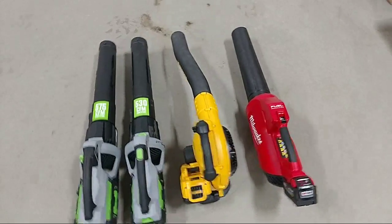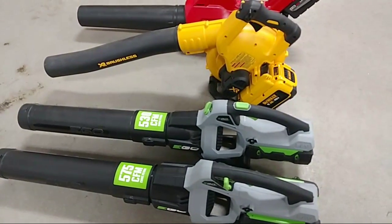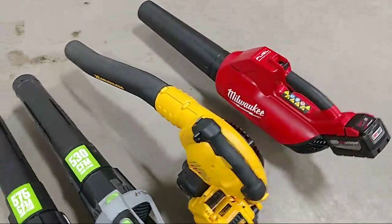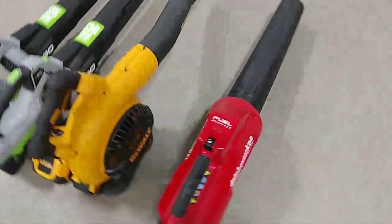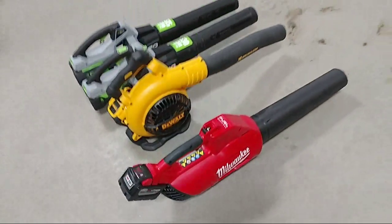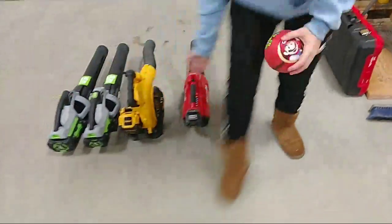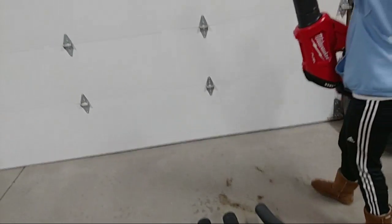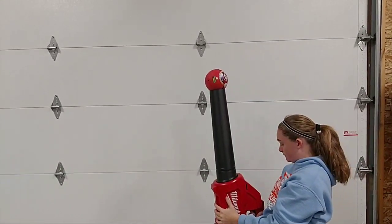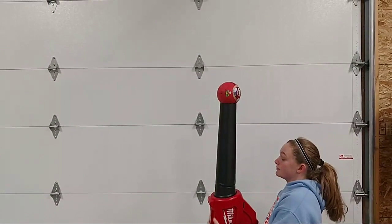Hey guys, Brian with Workshop Addict. We have the new EGO 575, the EGO 530 which was last year's model, the DeWalt 40 volt which is about two years old, and the new Milwaukee M18 Fuel with the 9.0 amp hour battery. We're refining some of our testing to figure out how we can show the power of these, so we went with a smaller ball hoping it gives a better example. Let's try the Milwaukee first.